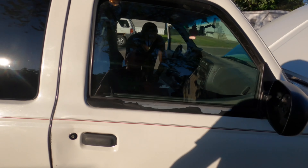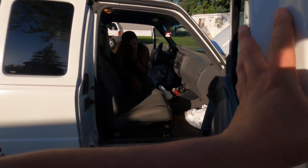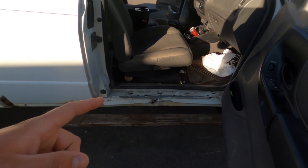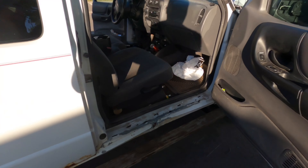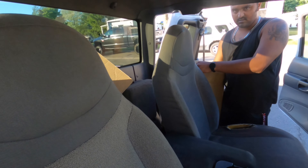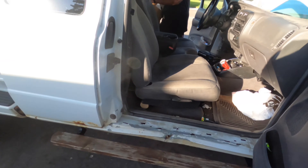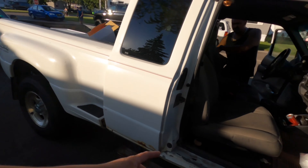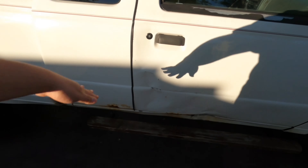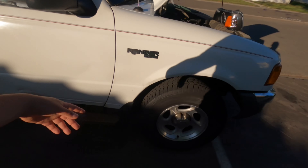Welcome back to the channel everyone, this is Chris. In a previous video we were pulling a rocker out with a chain, and this is the truck right here - my cousin's new 2001 Ford Ranger. He got it pretty cheap, put some new tires on it, bought a lift for it. We're going to install that, but first we're trying to bend this out because it got smacked before he bought it.